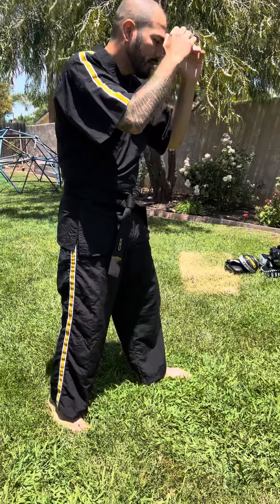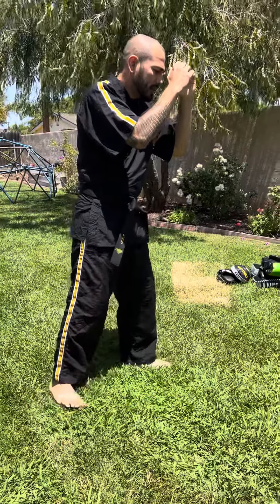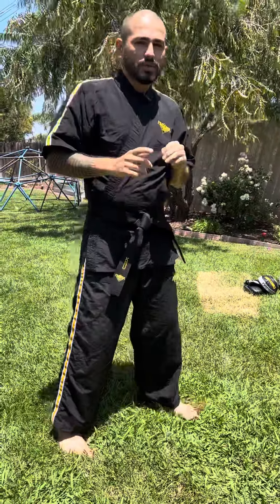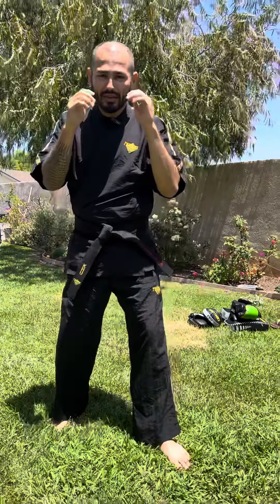So go ahead and give you a side view. We're in our stance. If I'm going forward — lead, rear. Going rear — rear, lead. To the side — side, side. Other side — side, side.